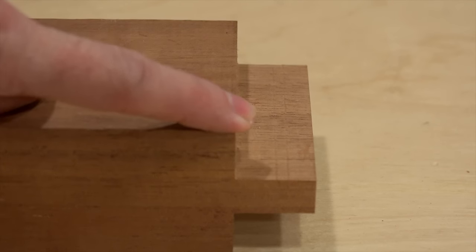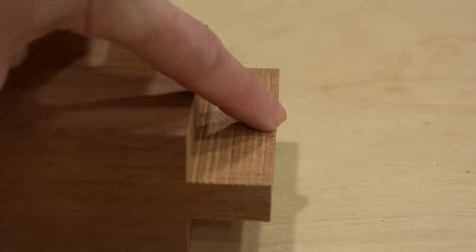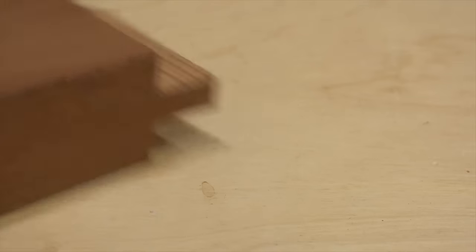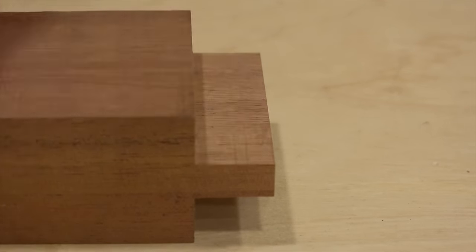Here's the tenon cut with a flat bottom blade — compare it to the one cut with the combination blade. Big difference. Lots of cleanup there versus a nice smooth tenon here.